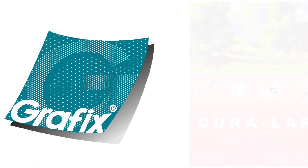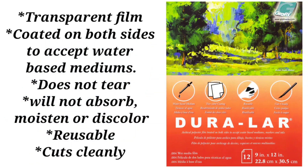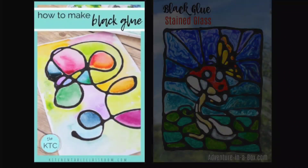Hey guys, Kat Kerr here, and today we're playing with wet media Duralar by Graphics. This film is coated on both sides to accept water-based mediums. It also does not tear, will not absorb moisture, or discolor.